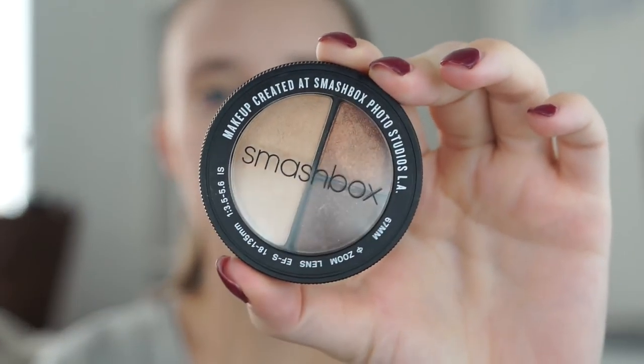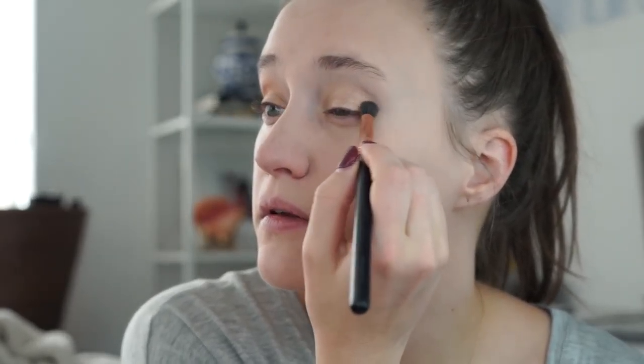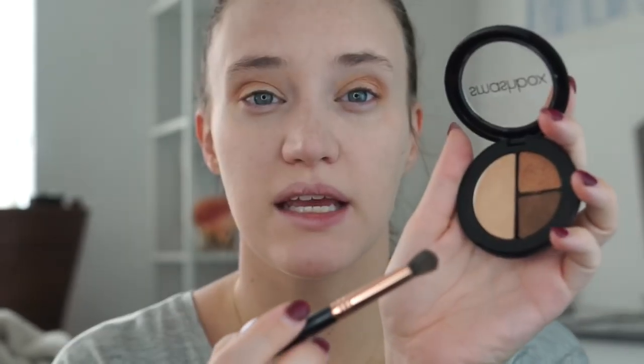I also got in a ton of new eyeshadows from Smashbox. This is the Smashbox Photo Edit Eyeshadow Trio, and the color palette is Hasha Goals. What I do for this is take this brown color and just kind of lightly pop it into the crease. A little definitely goes a long way. I'm going to take this darker color and put it very lightly on the outside. I'm going to add the e.l.f. shadow stick and take the brown liner part of it and just very lightly go along my eyelash line.